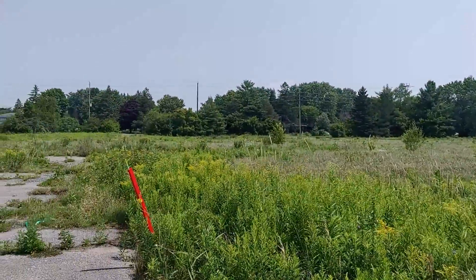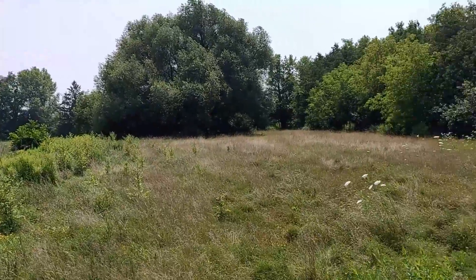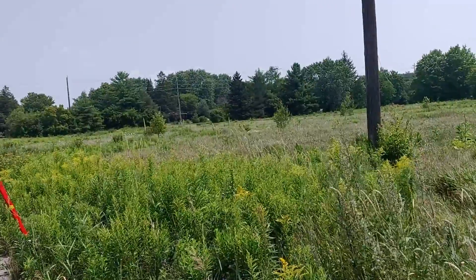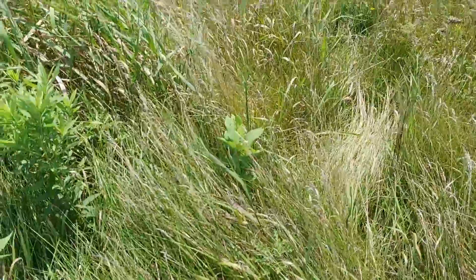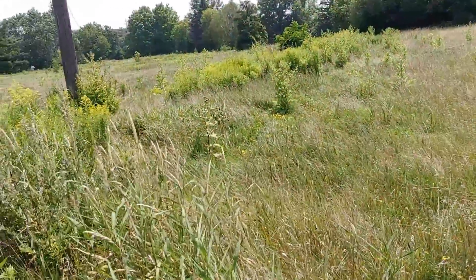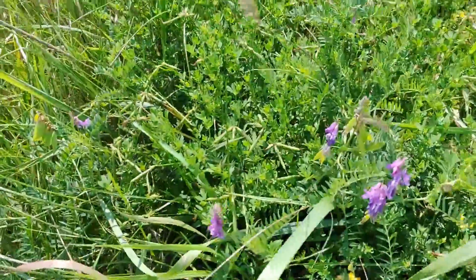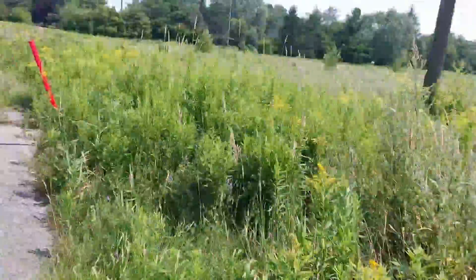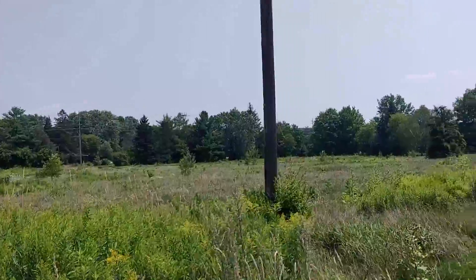I want to show you guys this field behind me. I wanted you to understand the importance of why we should plant native species and why we shouldn't plant invasive species. The majority of plants in this field are all non-native. There's a little milkweed down there, but pretty much all these grasses are not native. The Queen Anne's Lace out there — that's not native. This Vetch down here — that's not native. This yellow stuff, I'm not sure what it is, but it's not native either. Pretty much all this field is non-native plants that have taken over everything.